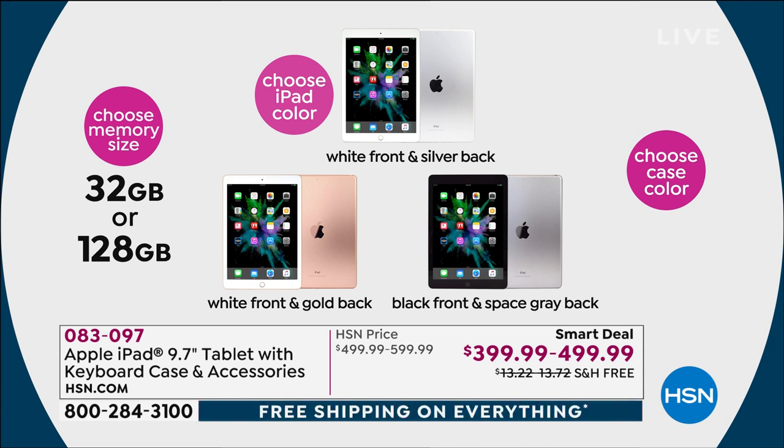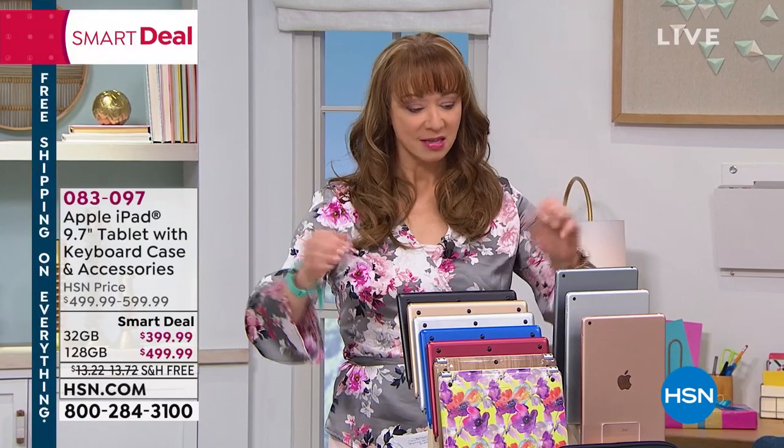And then we have the black — it's actually the space gray back with the black front. When I upgraded my iPad, that's the one I bought just because I stream a lot of movies.